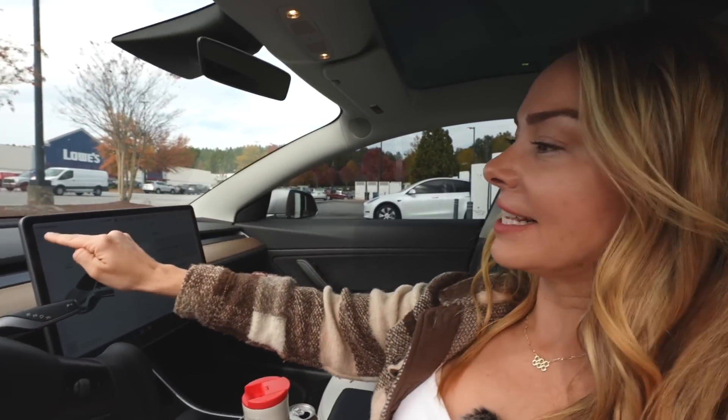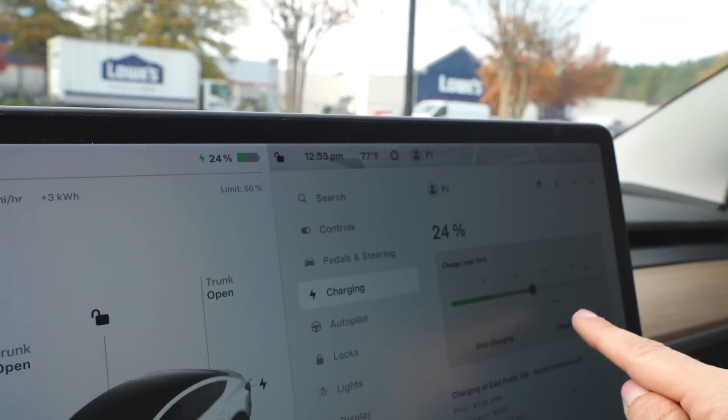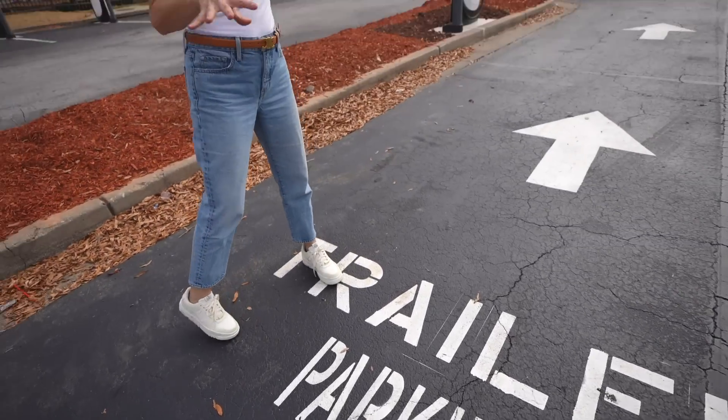This is crazy — look at this! It only takes six minutes to go all the way up to 50%. This is mind-blowing stuff — look at how fast it's going. When these are at the full 350-kilowatt speeds, you should be able to get 115 miles in five minutes.